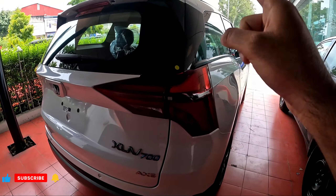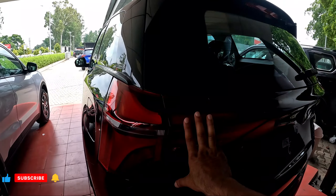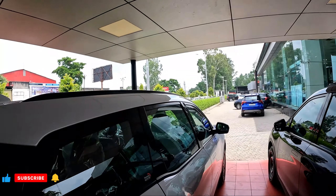On the rear side, you will get LED lights in both AX3 and AX5. Both get a rear wiper with defogger, sharkfin antenna, rear spoiler, and roof rails.